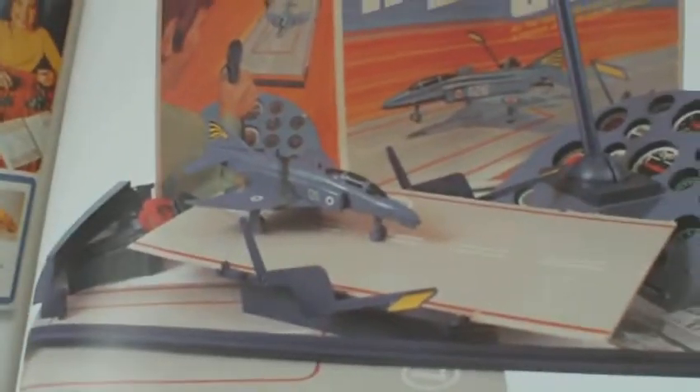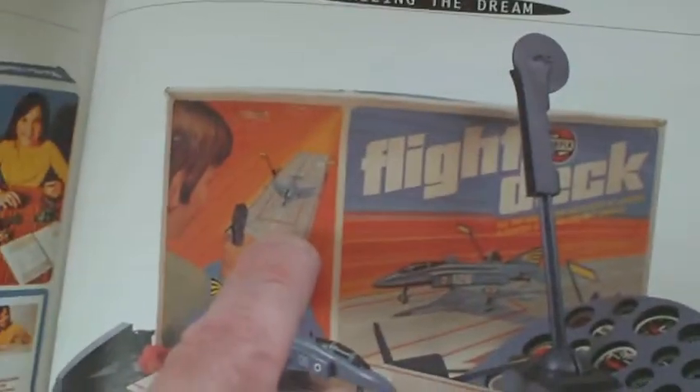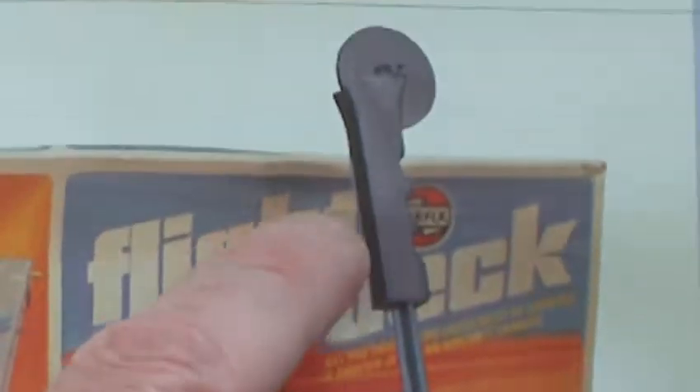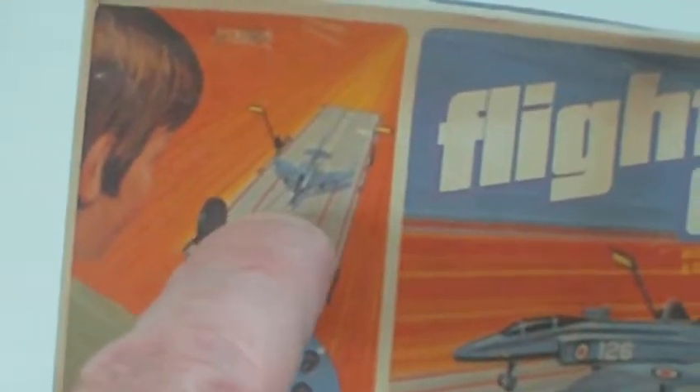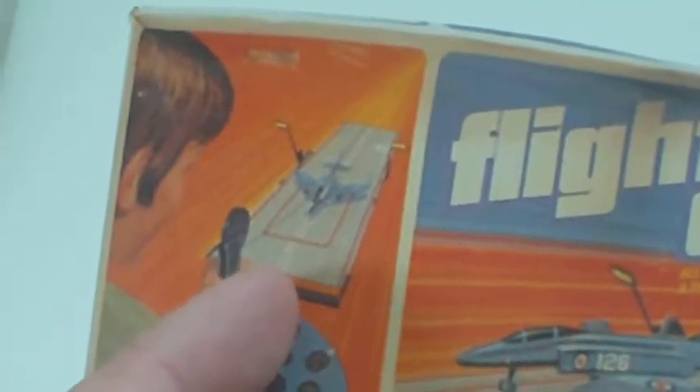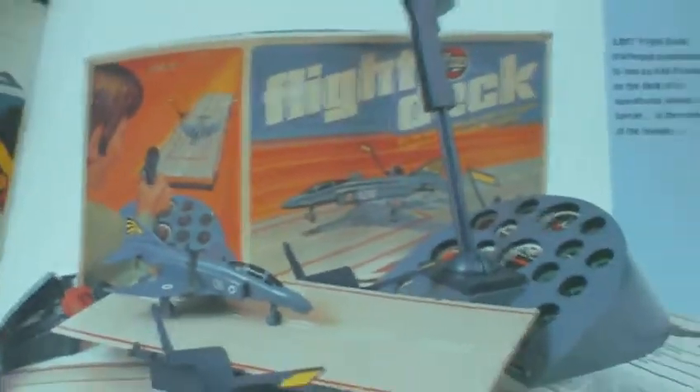Then the completely stupid and pointless Flight Deck - now Flight Deck was a piece of rubbish. What you had was two lengths of cardboard which made up this flight deck. Your Phantom jet had a hole in the top of it, and you had a length of fishing wire which went through to the top of that control lever - fastened to the control lever. The length of fishing wire went down through the top of the airplane and up, attached to a high point like a shelf. What you did was fire the Phantom, and it flew up the wire. When it got to a certain point it turned around and came back down again, and you had to push this lever forward to droop the wire, which in inverted commas 'landed' the aircraft on the cardboard. What a heap of crap that was, and I had one of those.